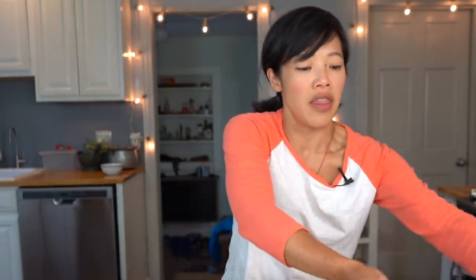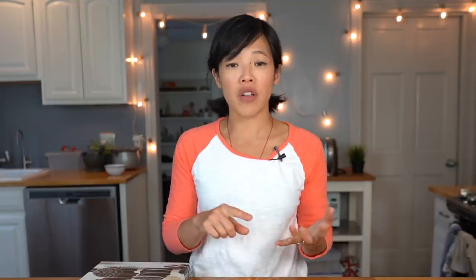This is the first strawberry rhubarb pie of the season, and I wanted to make it extra special for you guys. So I attempted my very first herringbone lattice crust. Now the first time I saw this pattern, I thought, that is stunning. I'm following the great Stella Parks' recipe — BraveTart. If you don't know her, she published this book — amazing. I followed her recipe for the pie crust and her tutorial on how to do the actual herringbone pattern, which is challenging by the way.